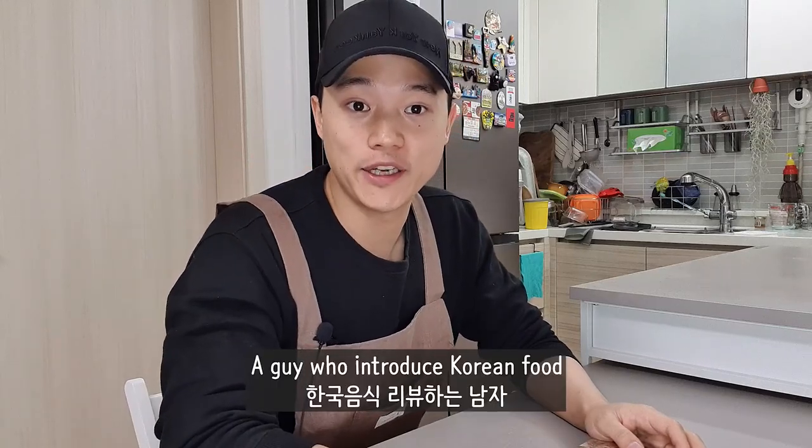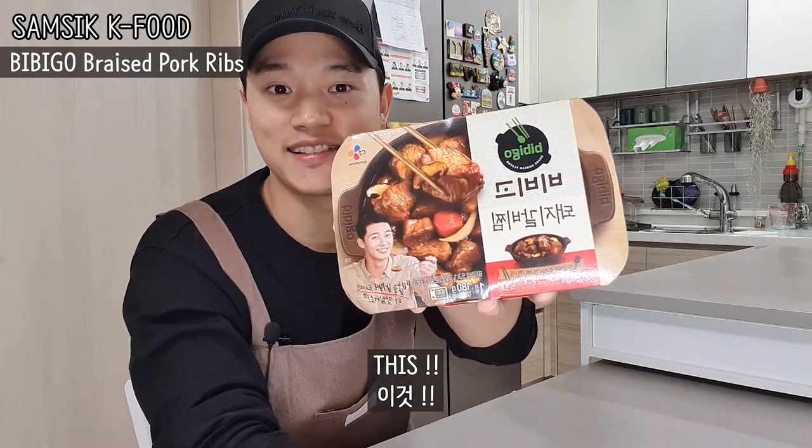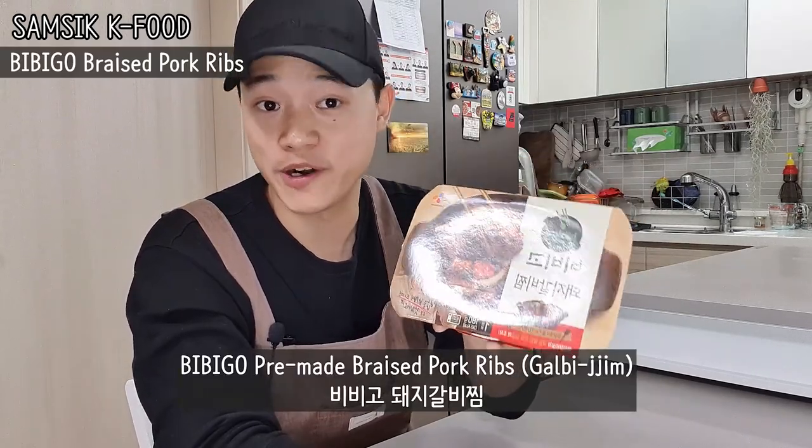Hi guys, I'm Sam-Sik. Today we're gonna review this — 돼지갈비찜, braised pork rib.